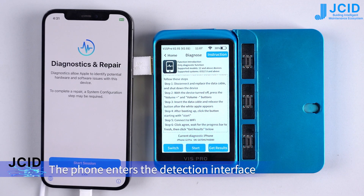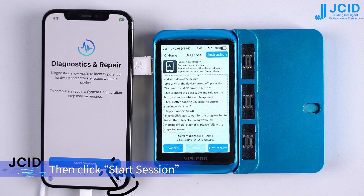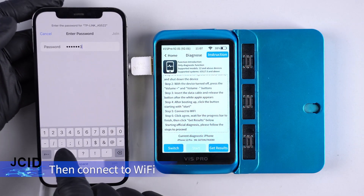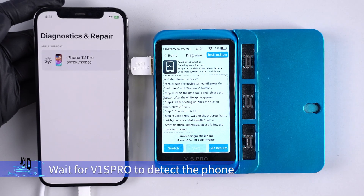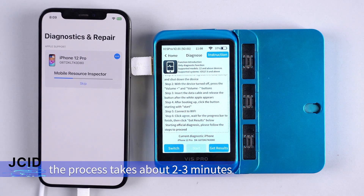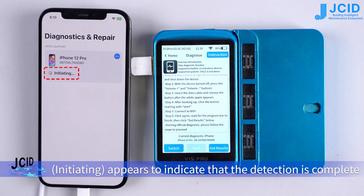The phone enters the detection interface. Click start, then click start session, then connect to Wi-Fi. When the terms and conditions interface appears, click agree. Wait for the V1S Pro to detect the phone — the process takes about 2 to 3 minutes. When the progress bar is full, 'initiating' appears to indicate that the detection is complete.